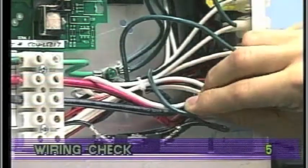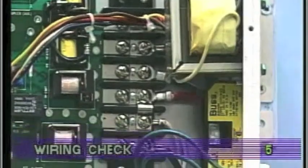When working in a system box, always be aware that it may contain high voltage. Always keep your fingers and hand tools away from this area when power is on. Touching anything here can result in serious injury.